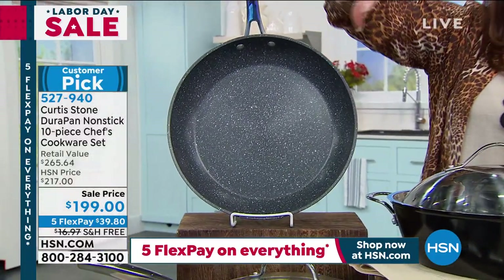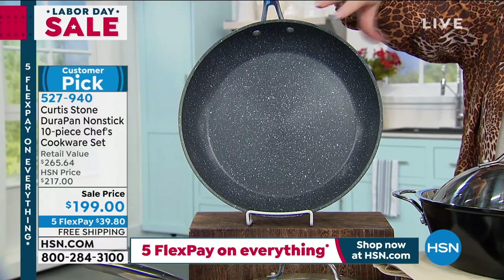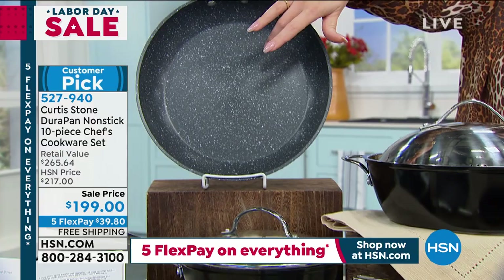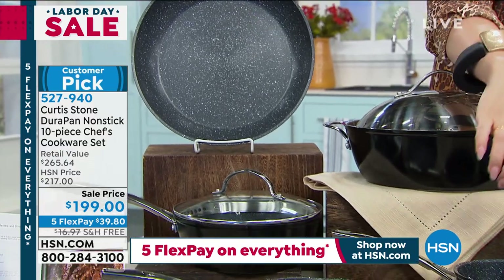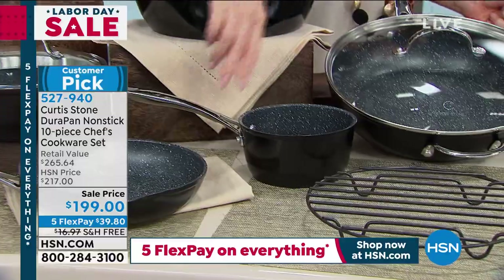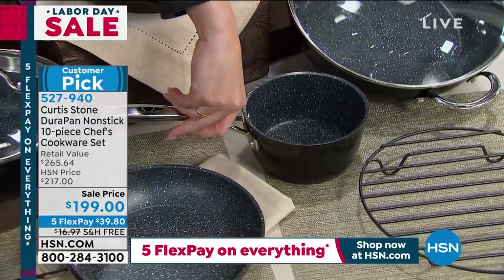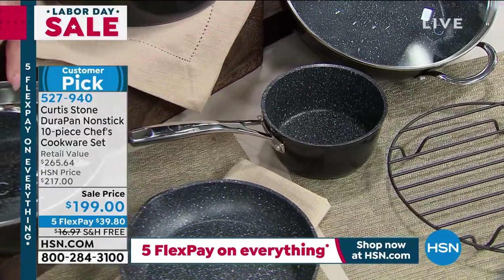We're also going to give you the 11-inch fry pan. So we went from the 8-inch and now we have the 11. This one's going to be for normal dinners Monday through Friday — you'll put everything in this one. Then down here we have the 1-quart saucepan, great for anything if you want to do soups — easy.